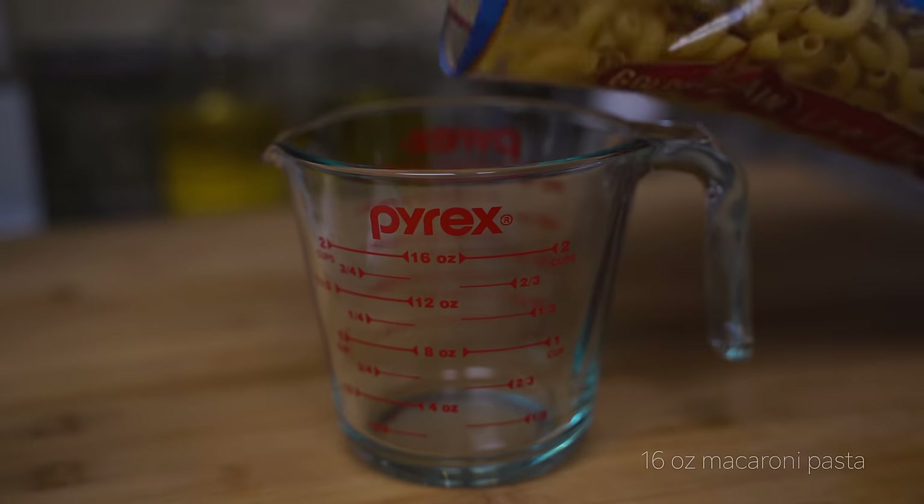Thank you so much for making this mac and cheese with me. I have so much fun cooking with you guys, and if you guys ever have any suggestions for what you want to see — cooking ideas, recipe ideas — just let me know in the comments, and I will see you in my next video. Bye!